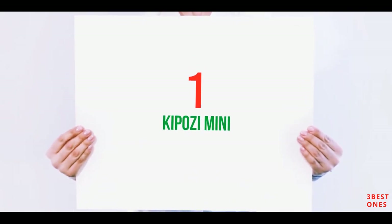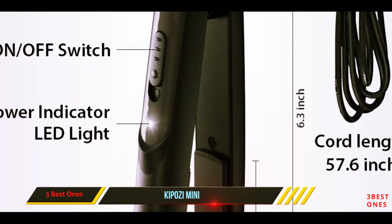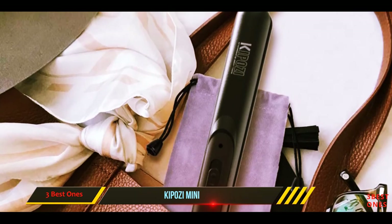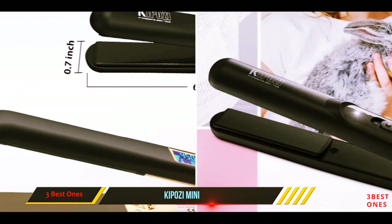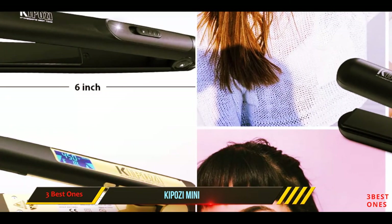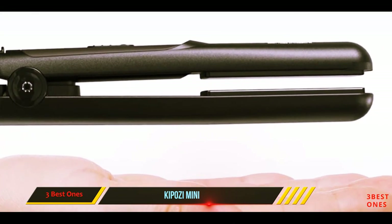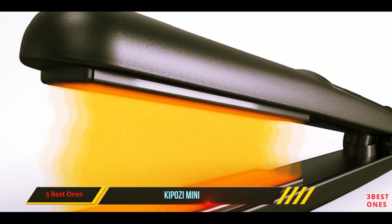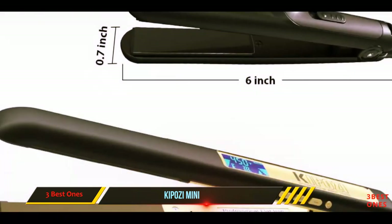And number one on this list: the Kaposi Mini. The Kaposi is better suited to those with fine, short, or damaged hair. It has a fixed temperature of 392 degrees Fahrenheit, which suits most people on the go just fine. However, it has PTC heaters that aren't as fast as MCH in heating and heat recovery. What does this mean for you? If you have thicker or longer hair, it won't feel like it's getting or staying hot enough.